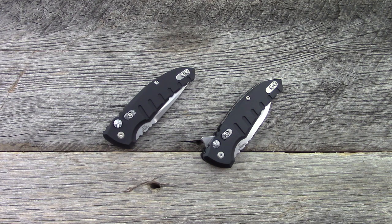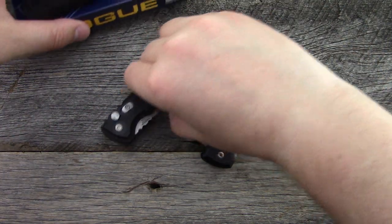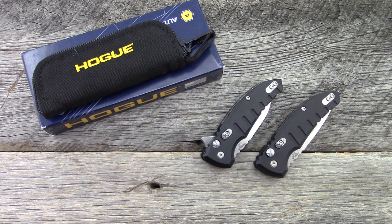Hey everyone, thanks so much for tuning in. In this video we're going to take a look at two different knives from Hogue. Most of you guys have heard of Hogue whether you're into knives or not — they've been around for a long time. They make aftermarket parts for firearms and so forth.